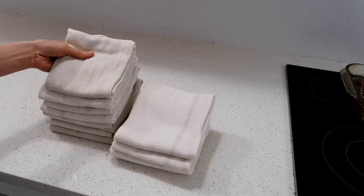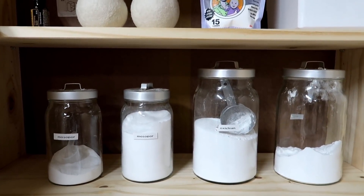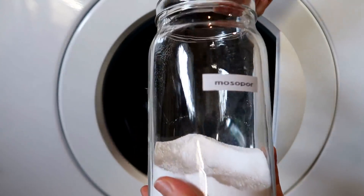I also like to use OxiClean. Any products I use I'll link down below — they're all biodegradable and eco-friendly. We have a septic tank so we have to keep it happy, and these products all work well with it. For whites I use OxiClean, and if I want them really white I soak them.